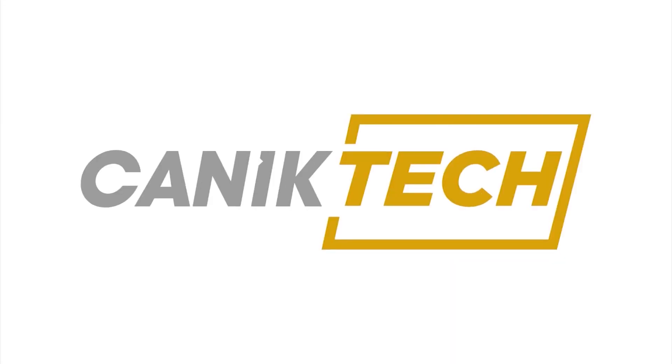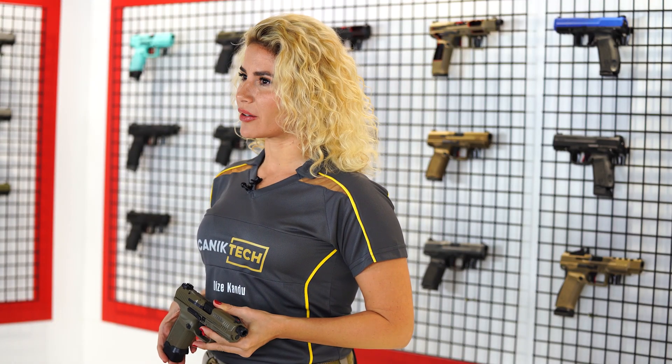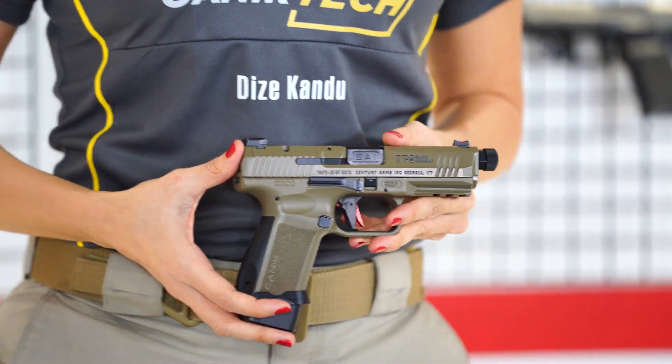Hello guys, this is Dize from Canik Arms. Today I will be showing you how to disassemble your TP-series pistol, change the barrel and assemble it back. Right now I'm holding a TP-9 Elite Combat in my hands.